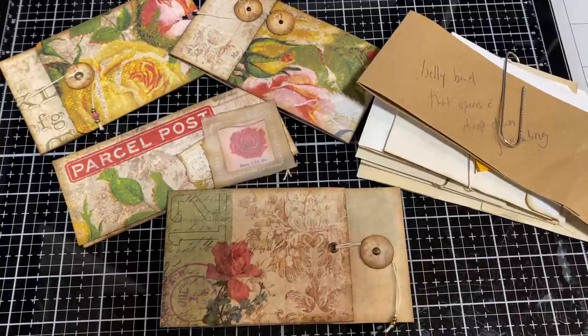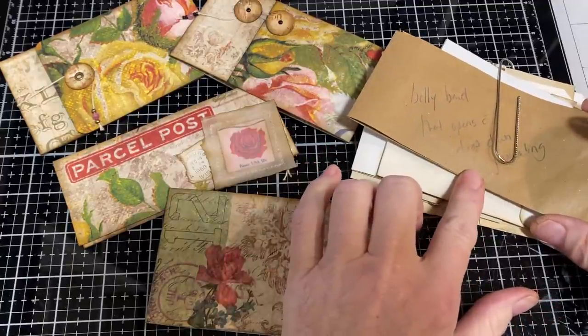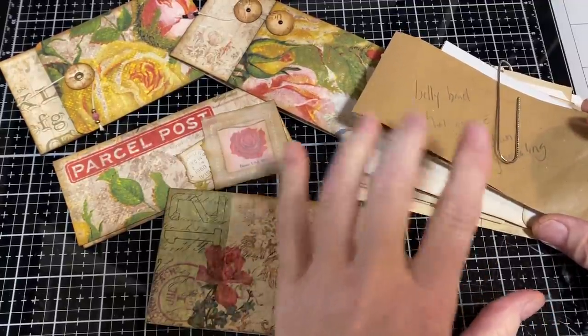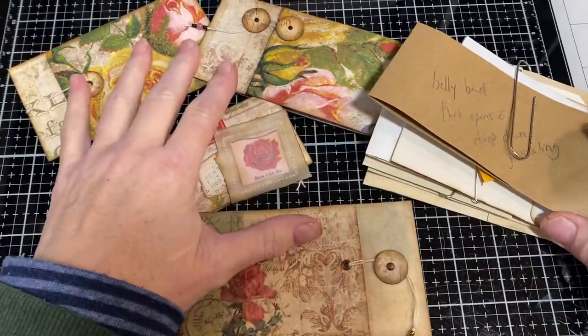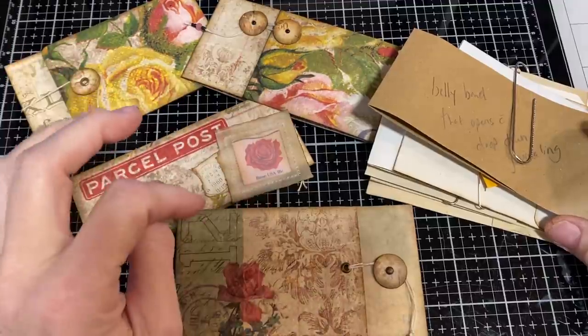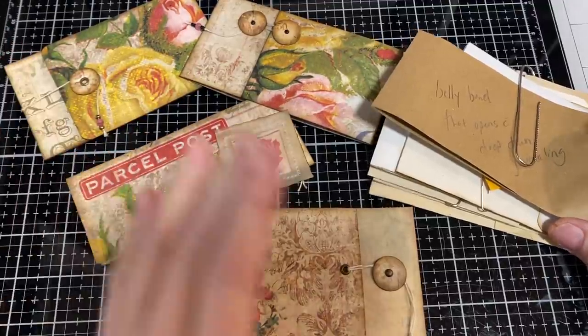Hi, I'm Cori. Welcome to Creating with Scraps. Today's video will have another one of the inserts from the completed Flips Flaps and Folds idea book — one of the ones I didn't show a video for, and it's a super simple one. At the end of that I'll talk about my Etsy shop, an update for that, and then some upcoming projects. So let's get started.